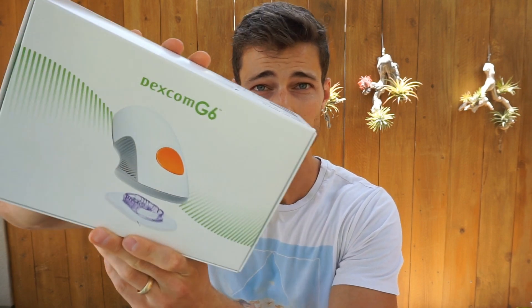Finally got the sensors in the mail. So I'm going to show you guys what is inside, what it looks like, what to expect, and what's different.